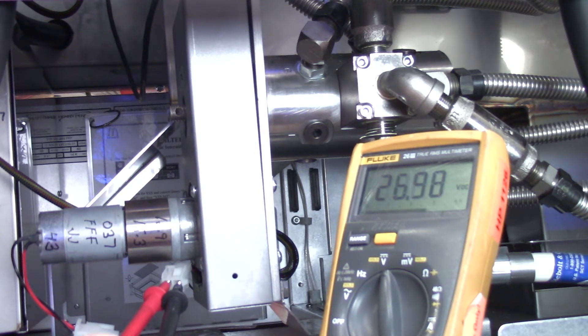At this point, we have our 26 to 27 volts DC. Don't be alarmed if we're in the 24 to 28 range — this is going to be okay. But at this point, since we have our voltage supplied to our motor, we can determine that we have a bad drive motor.